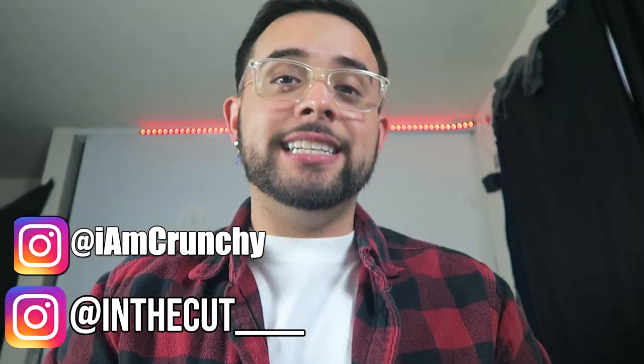If you guys clicked on this video, make sure you guys are 18 and up or a cannabis patient. These videos are made for an educational purpose. We do not condone the usage of these products and we do not sell anything on this channel. Welcome back everybody to a brand new video.